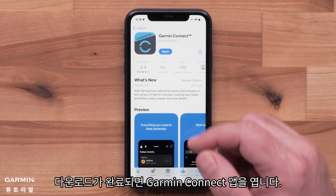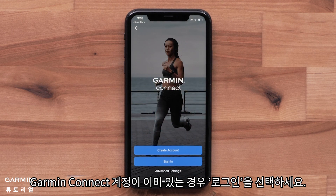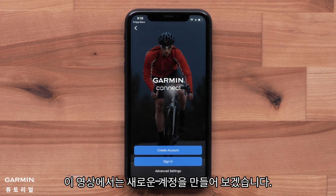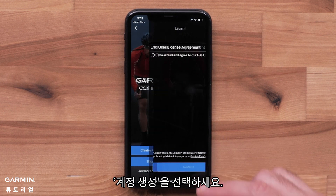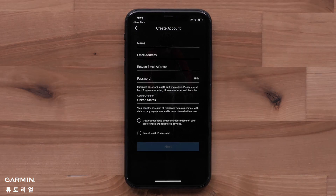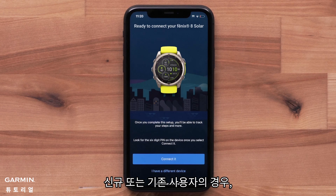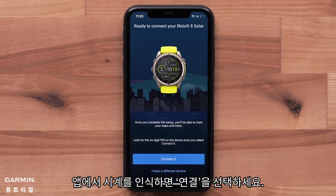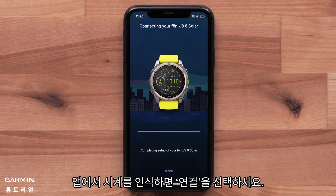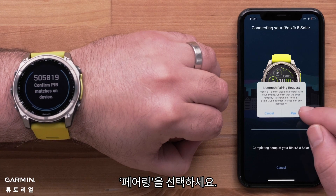Once the download is complete, open the Garmin Connect app. Select sign in if you already have a Garmin Connect account. In this video, we will be creating a new account — select create account. Follow the on-screen instructions to enter your information. The app will now begin searching for your device. For new or existing customers, select connect it when the app recognizes your watch. Your watch will display a six digit code that you will need to confirm in the Garmin Connect app. Select pair.